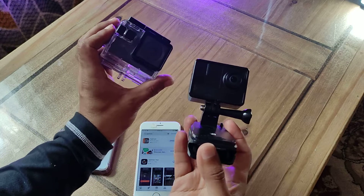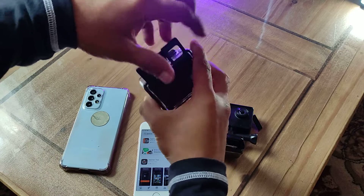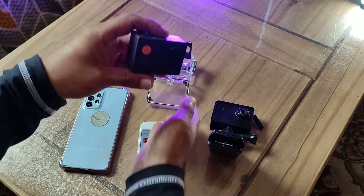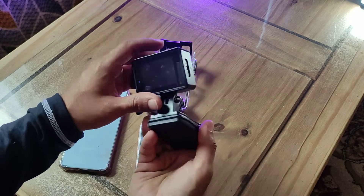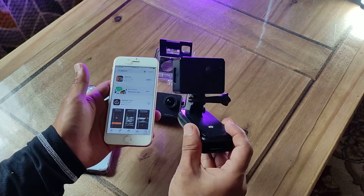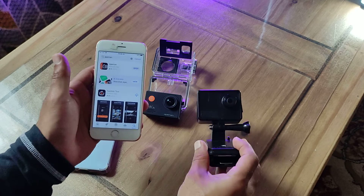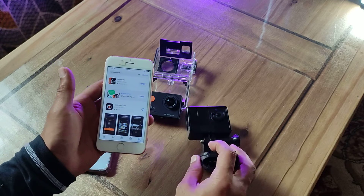I finally figured it out — these Apeman cameras. I've got a few of them and I did a video before on how to connect to your phone. I'm going to show you both the A79 and the A100, which are two action cameras that you can connect to Wi-Fi. I'm doing some fishing videos so these are going to go underwater. I want to be able to see the fish before I catch them, so that's an example of how you can use the wireless camera monitoring.